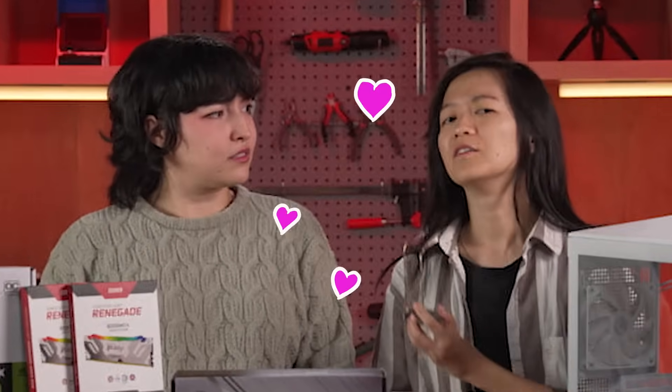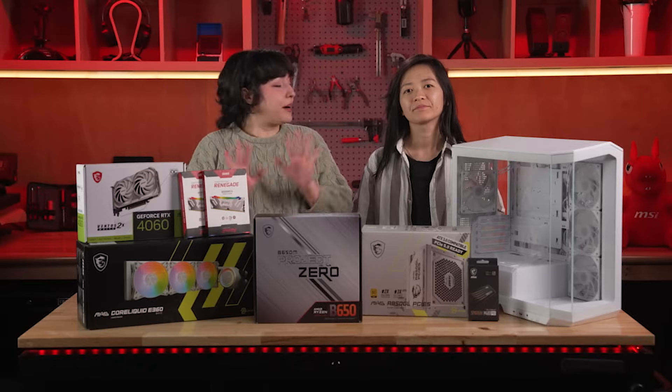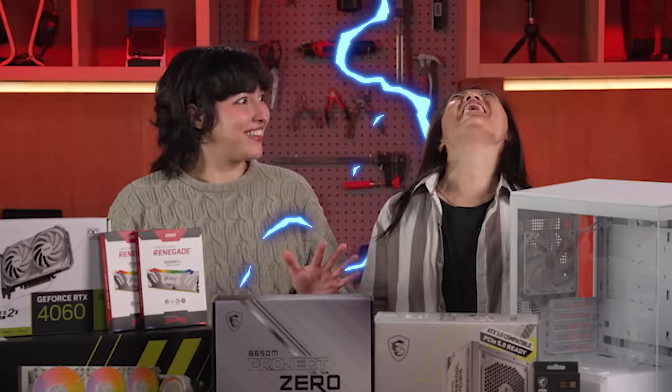And ours is in white. Did I miss any components, Gwen? The most important one? Love. I wasn't expecting that. Alright, Gwen, are you ready to put all this together? Let's do this thing! Heck yeah!